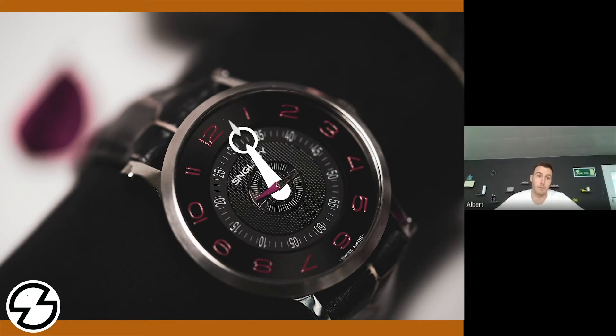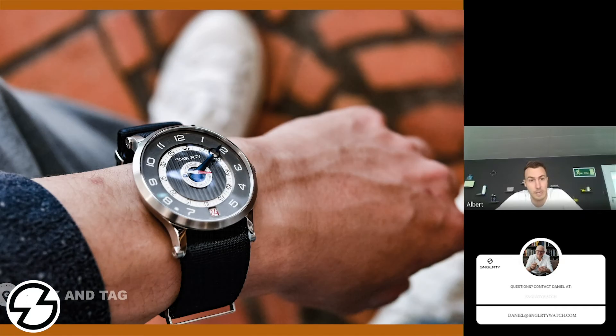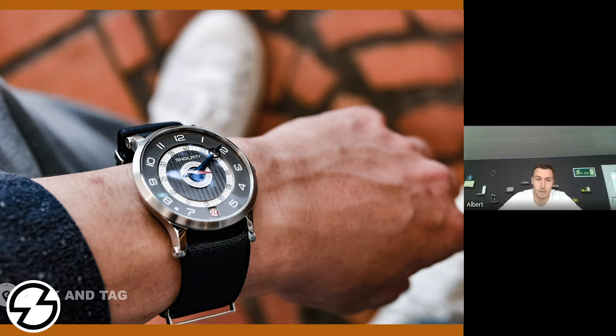How do you stay ahead of your competition and ensure that you're always at the top of your field? To stay on top, we do internal and external research with world-leading universities and research institutes to launch every few years new qualities, enabling the person who wears a watch the best possible visibility and readability during night time.